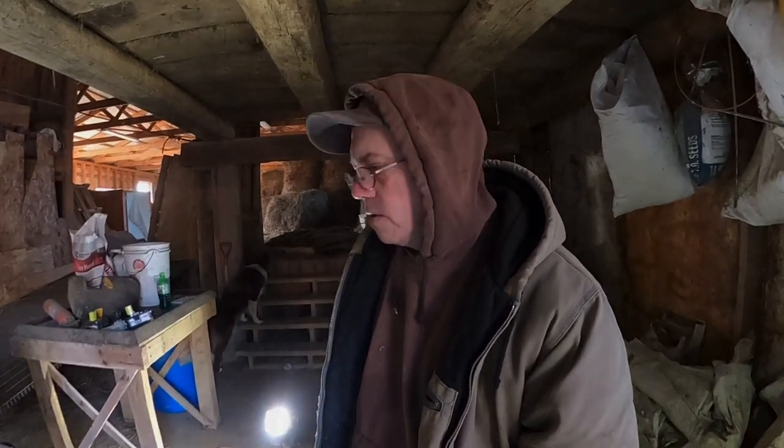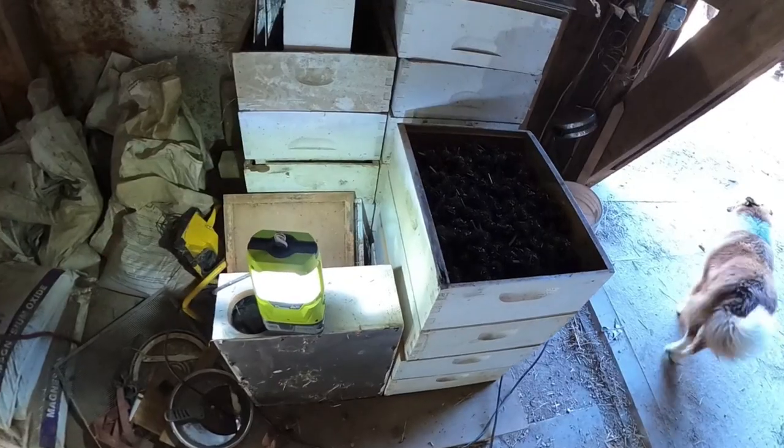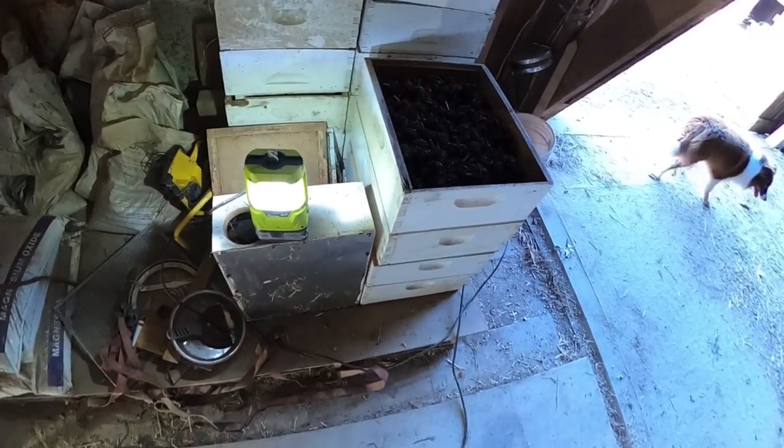Good morning folks, beautiful day here, spring's coming, grasses are growing - we've seen about an inch of grass growth in the last 24 hours. Thanks everybody for subscribing to the channel. If you would hit that like button and the notification bell so you don't miss any videos. In an earlier video I covered collecting native seeds and drying them.